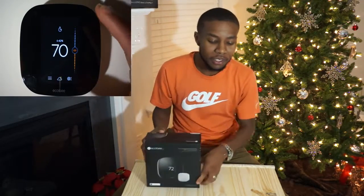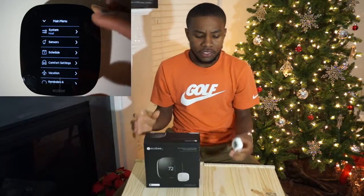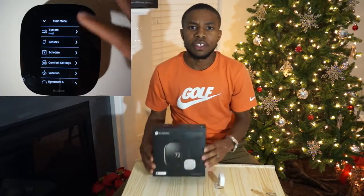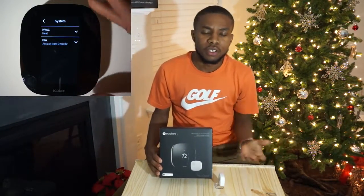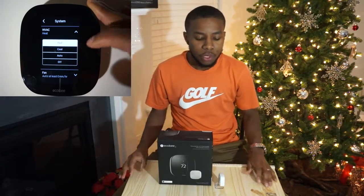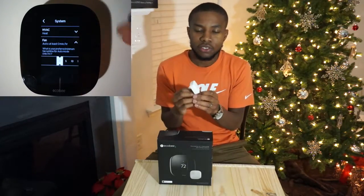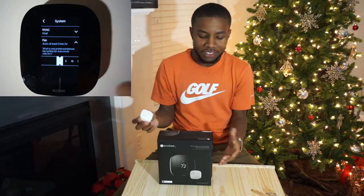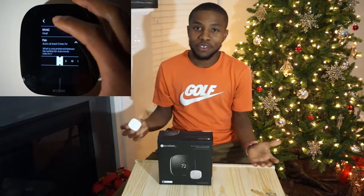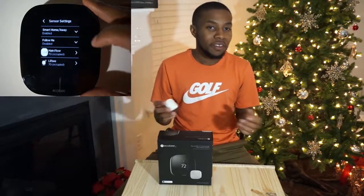This is not an unboxing, but I do have here the remote sensor. One of the things that led me to go with the Ecobee over other smart thermostats out there, like the Nest or Honeywell's, was the ability to connect it to these remote sensors — as Ecobee likes to say, for homes with more than one room, and of course I have a lot more than that.